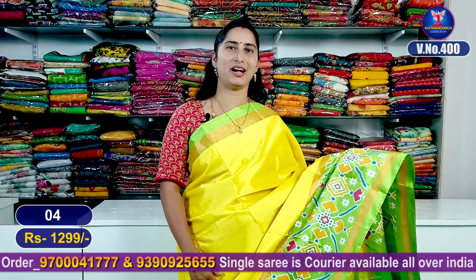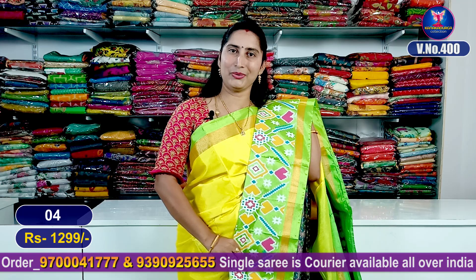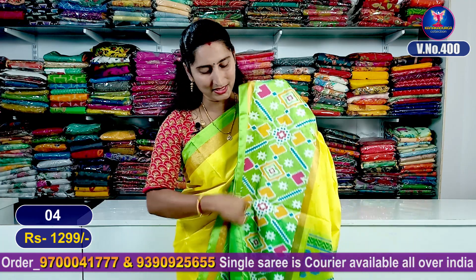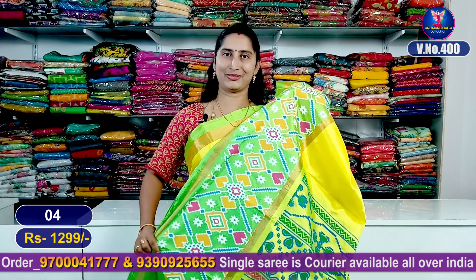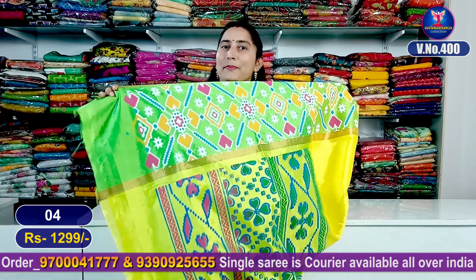Next sari — a nice lemon yellow color combination with parrot green color combination. Very beautiful gown with ikat steps, neat look. All color combinations are very beautiful and very classy. Best for parties and functions — you can wear it in any season. Ever-stylish ikat design.